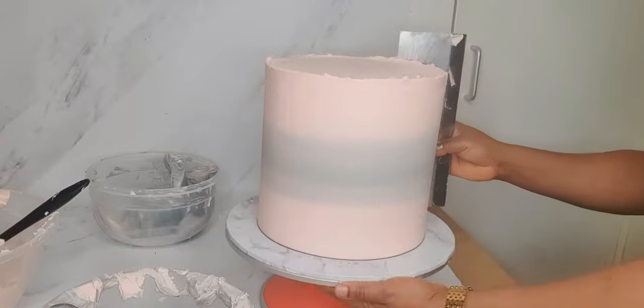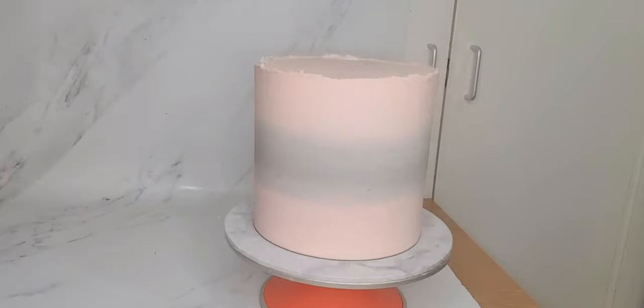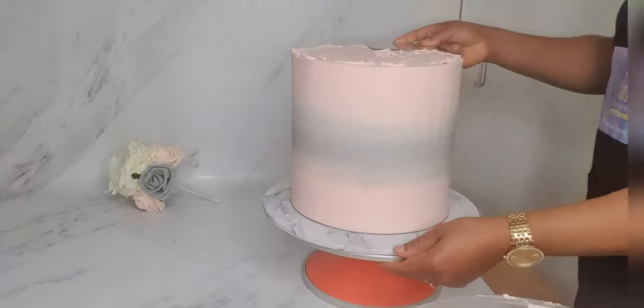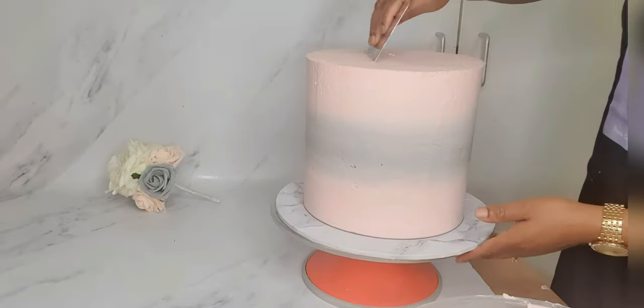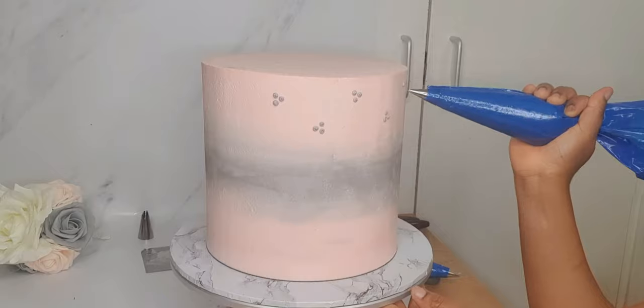I placed my cake in the fridge for about 30 minutes, then brought it out to scrape the top to give a fine cut at the top.